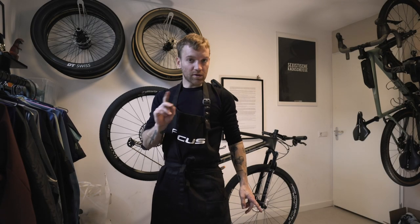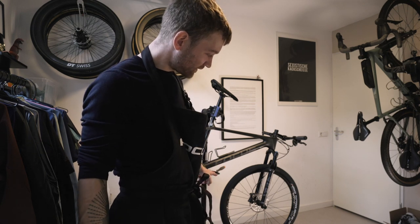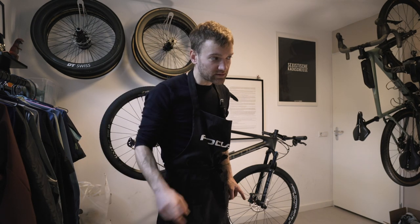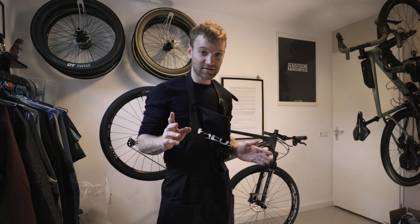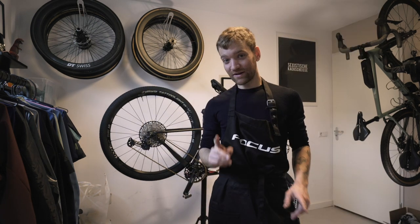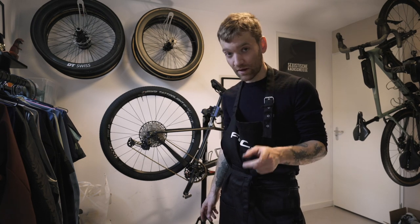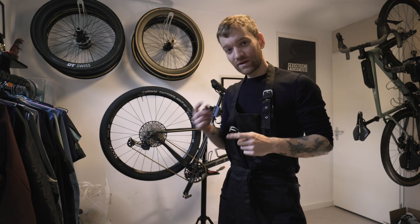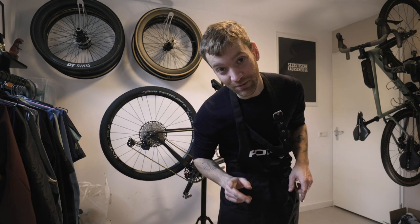Alright, ready for the next step and probably the most exciting one. The standard wheels that came on here are DT Swiss X1900, but as I already mentioned, on the beach the speeds are high. The best upgrade to make your bike faster — everyone knows — is a fast set of wheels. A little disclaimer: I got these wheels for the new gravel bike, but since I can't show you that bike yet, I'm going to put those wheels on here and enjoy them as much as I can.